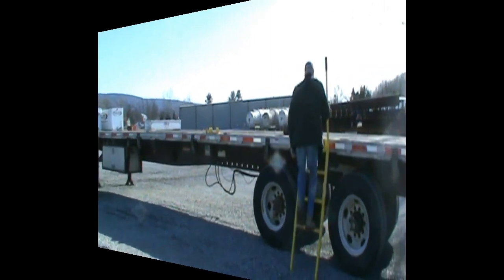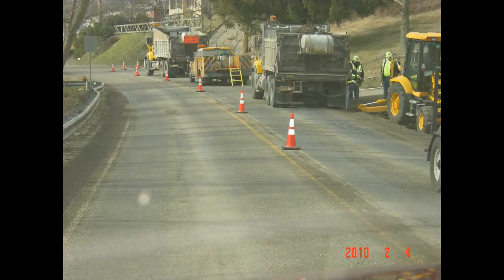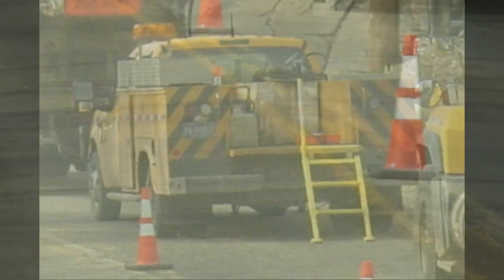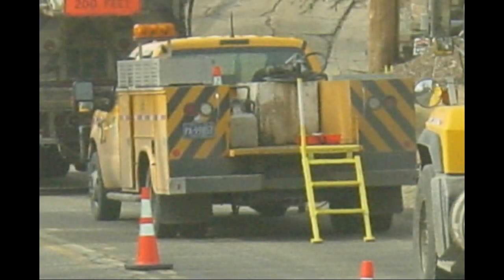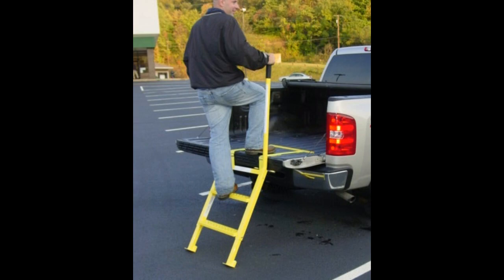Tailgate Master Truck Steps offers a complete line of attachable and detachable safety steps to allow you to mount and dismount a wide variety of platforms. Today we will be spotlighting the PT-1 and PT-2 series of truck steps.